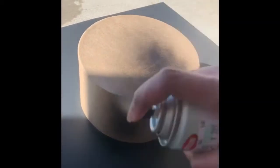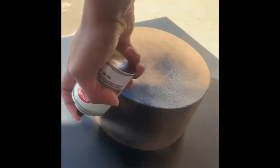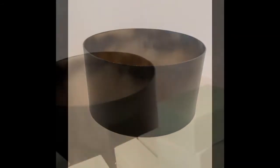I then took the box outside and spray painted it with the high gloss black spray paint. I let it dry for 24 hours and this is what it looked like. Don't worry about the overspray on the inside because the roses are going to cover it.